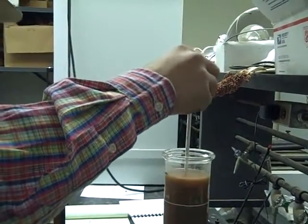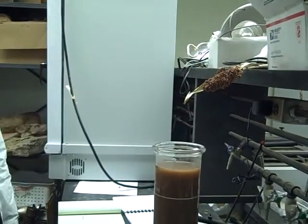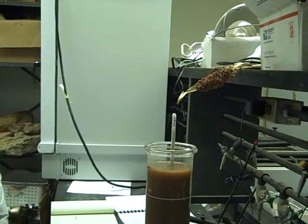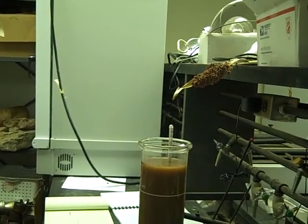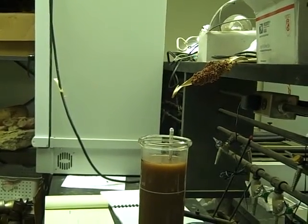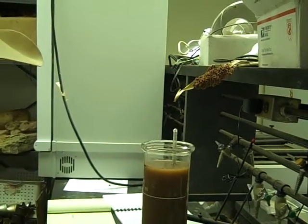I'll post stuff like this to show the process because people — I get questions from people that visit my Dr. Dirt site. And so this provides people some kind of an idea of what this process is.